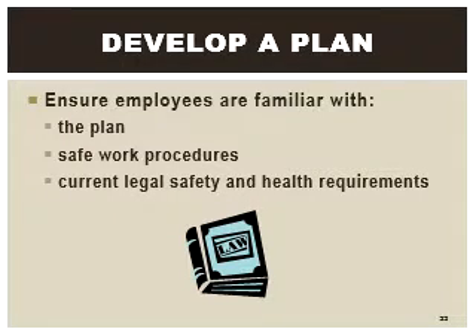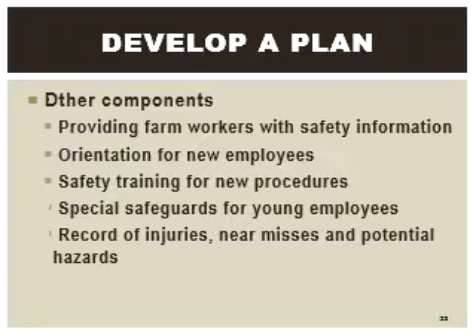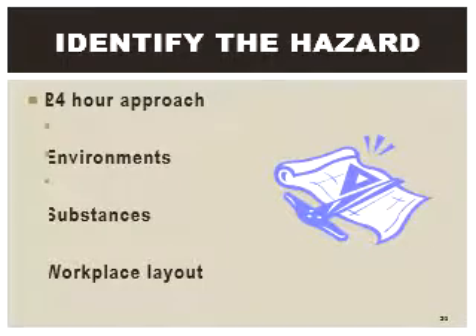When a person enters the work envelope, the light beam is interrupted, which sends a signal to the robot. For certain work scenarios, sudden stops could cause the work to become uncontained. Objects may continue to move even after.